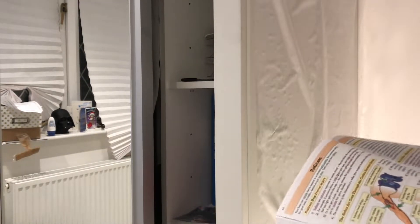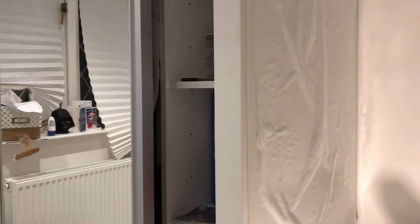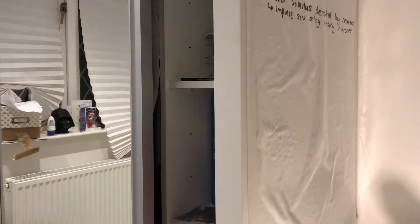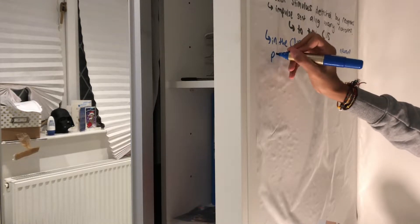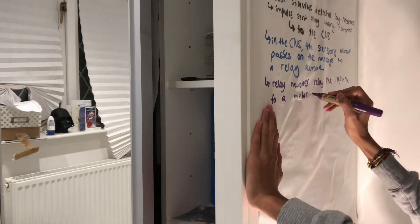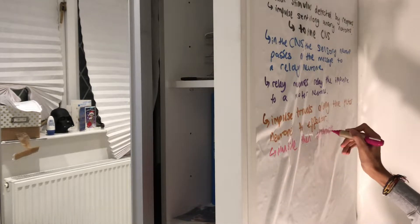The next thing I try and do is make notes on my wall. I've got these really cool whiteboards that you can just stick on the wall, and currently I'm just making some notes on reflex arcs.